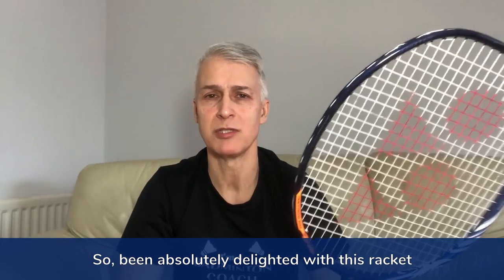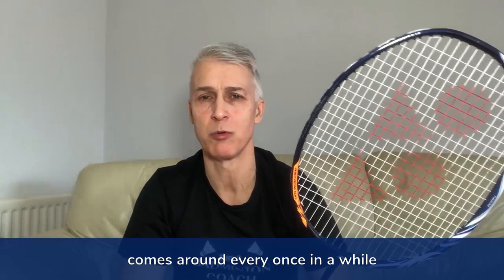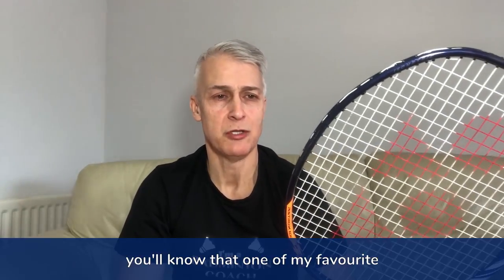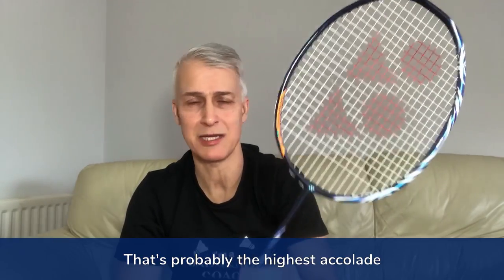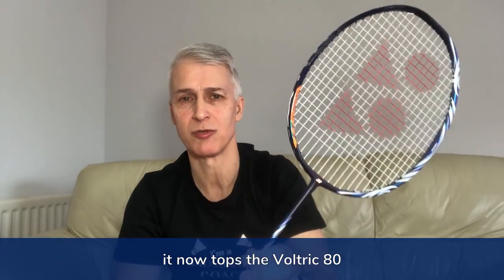I've been absolutely delighted with this racket — it's one of those rackets that comes around every once in a while. For those of you who have read my racket reviews, you'll know that one of my favourite rackets of all time from Yonex was the Voltric 80. Well, I think now I've just found its successor. That's probably the highest accolade I can give this racket — it now tops the Voltric 80.